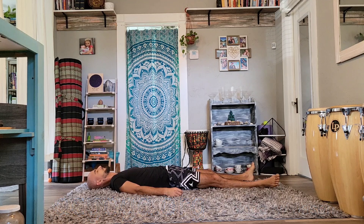Today's class will be done entirely on our backs, so it'll be great for that slow warm-up to the day or a nice wind down before bed.